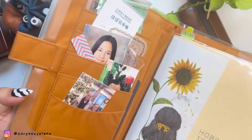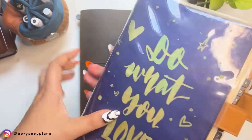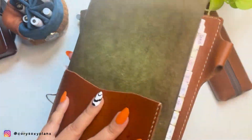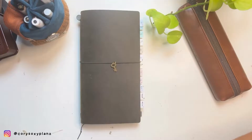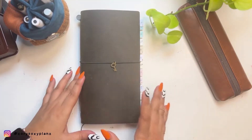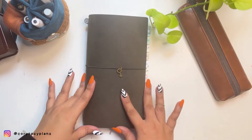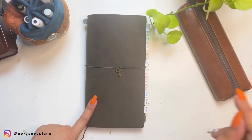I started with the Hobonichi Cousin in 2020, and look at the chunk — I even continued until 2021. I stopped when I realized these two are so bulky to store. They take up so much space on my bookshelves. Imagine for years having all these heavy books — so I stopped for about a year.